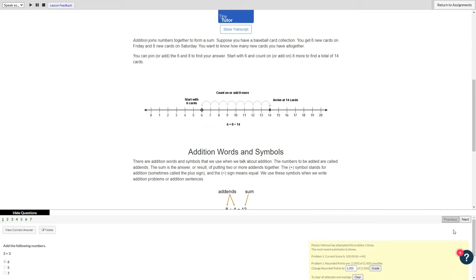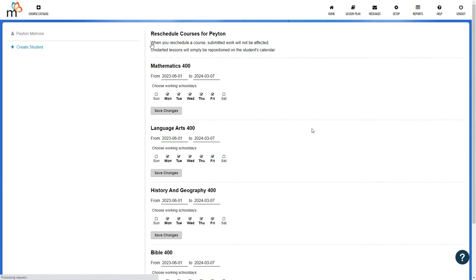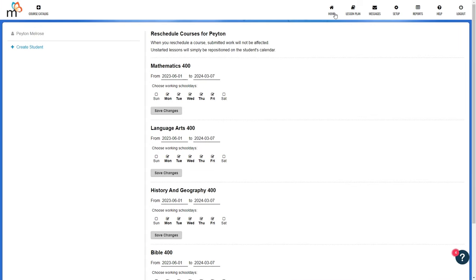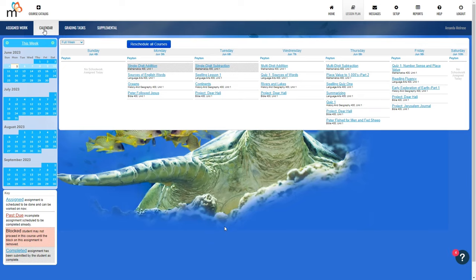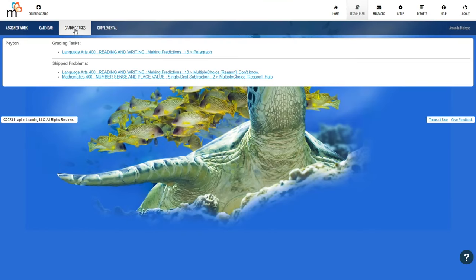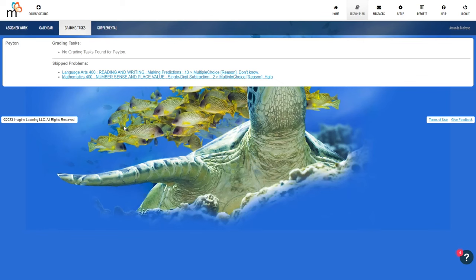The calendar shows the work your child has assigned for each day. If you click on reschedule all courses, you can set the days of the week for each specific course as well as the start and end dates. The grading tasks area is where the parent goes to grade things like essays and typed-in answers that Monarch doesn't automatically grade. You open up the task, review the answer, and submit the grade. You can also view any problems your child has skipped and the reason they gave for skipping.